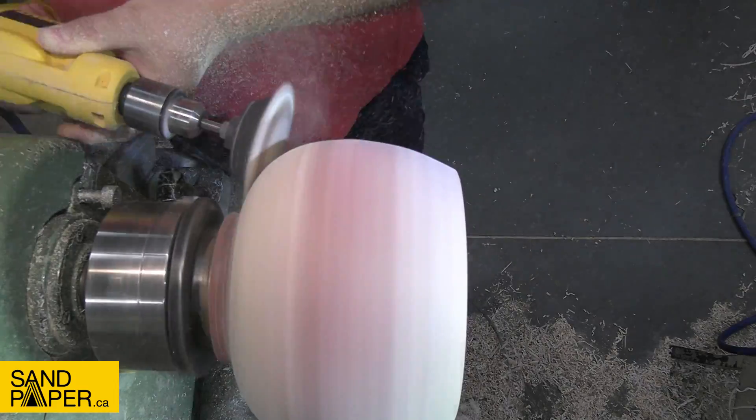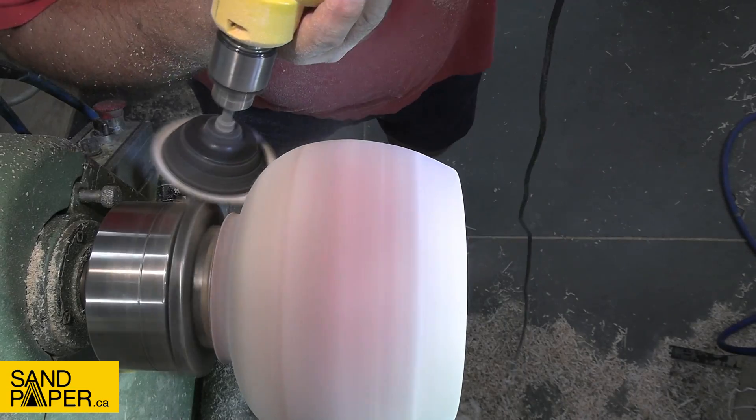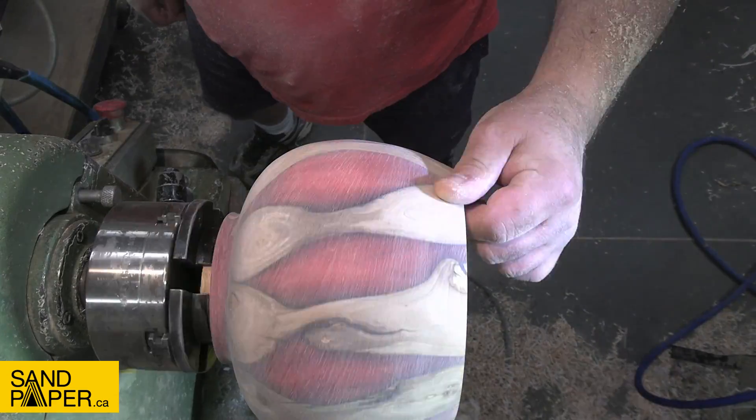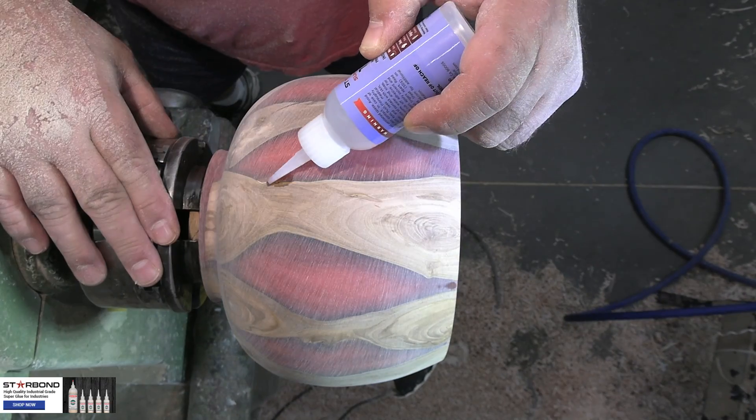These are the three and a half inch dimple discs from sandpaper.ca — there is a link in the description to 10% off your next order; just use code INLAYJIM at checkout. So that's how I typically get my wood.